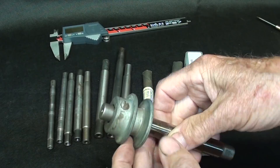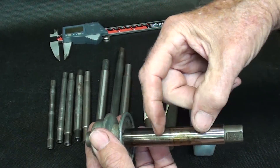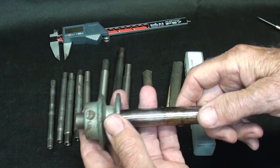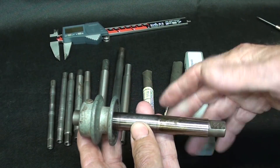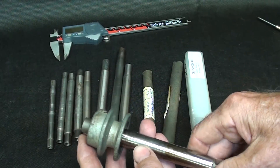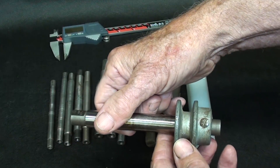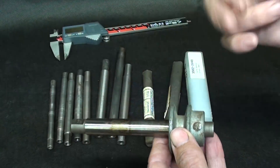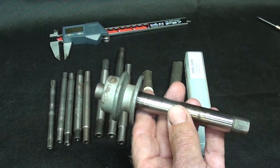Notice that it just barely starts on this pulley, and then it would be pressed so it ends up about in the middle, so that this can be held with a dog between centers in the lathe. The operations — turning, grooving, tapering, whatever it is — can be performed on the lathe. It's often flipped over so you work from the other end. So that's what a lathe mandril is.